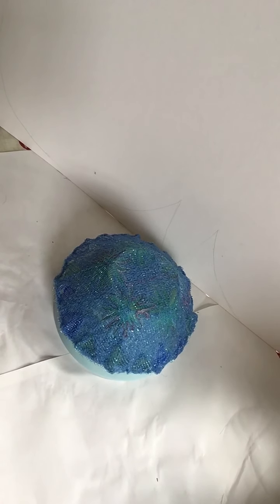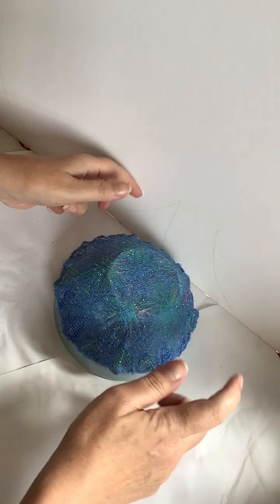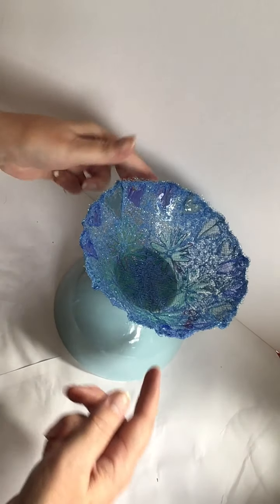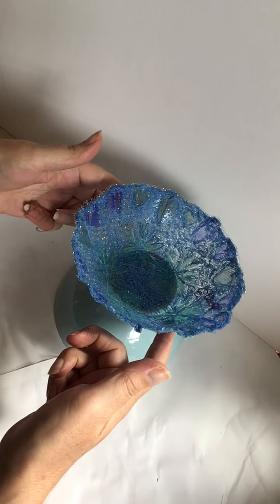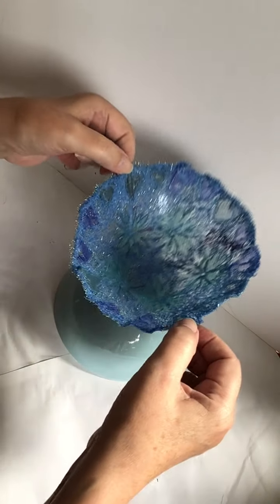I'm so excited because it's dry! I had to wait overnight and when I got up this morning it still was a little bit tacky so I've left it. I have actually taken it off the bowl because it was really crusty. This will just let you see my embroidered bowl that was made using soluble fabric and has maintained its structure after having been draped over this ceramic bowl, so I'm really pleased with that.